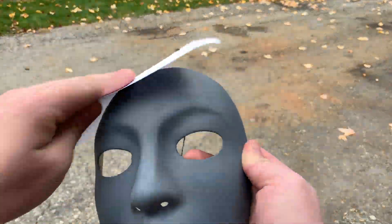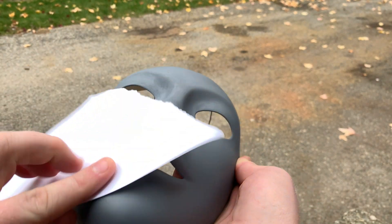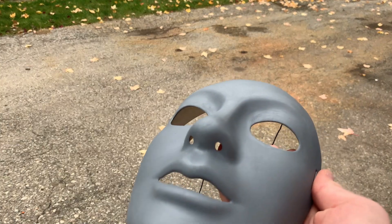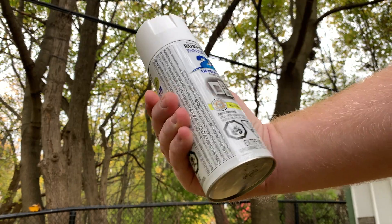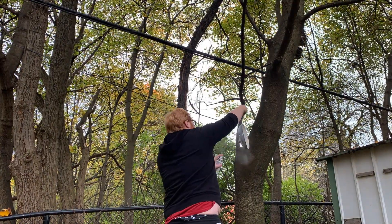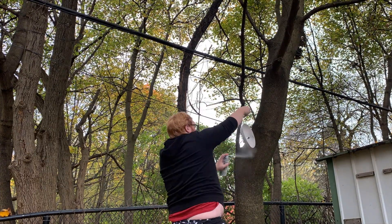I grab a plain piece of white paper — you can use printer paper — and I use this to gently sand the mask. This just removes any buffs and makes it nice and smooth for the next layer of spray paint. Now I go in with the flat white spray paint. For drying times, I actually let this spray paint dry for about 24 hours before I went in with the acrylic paint to do the details.